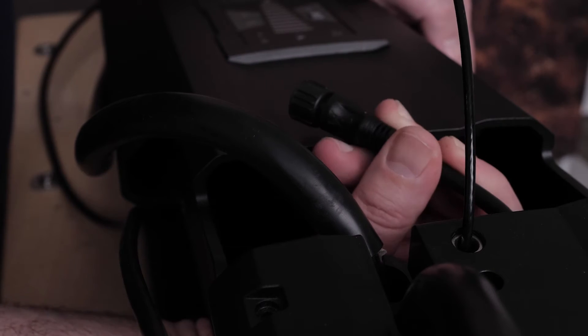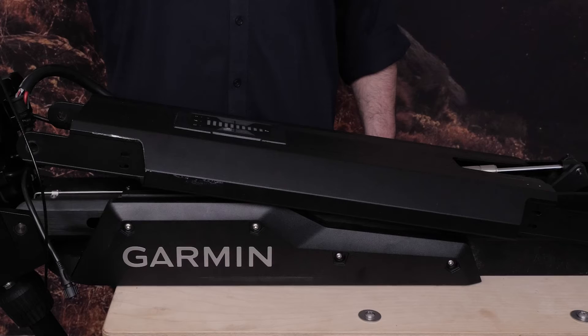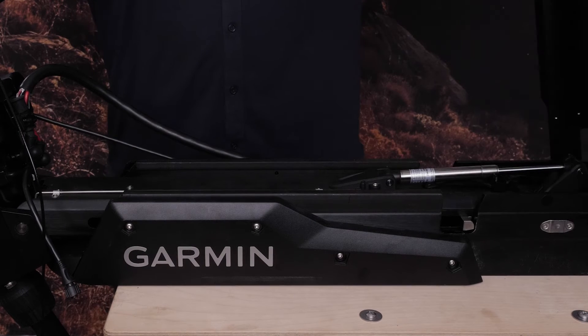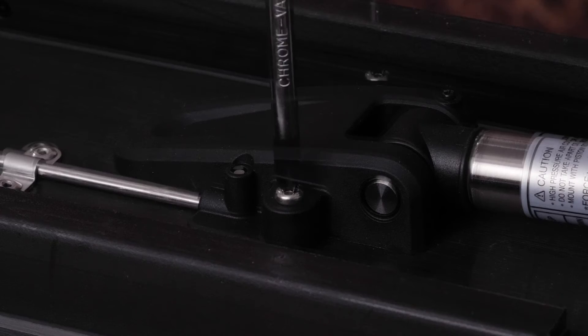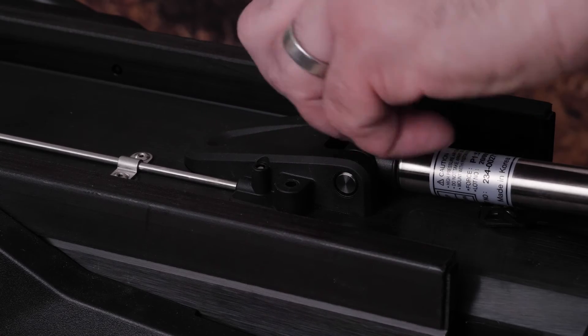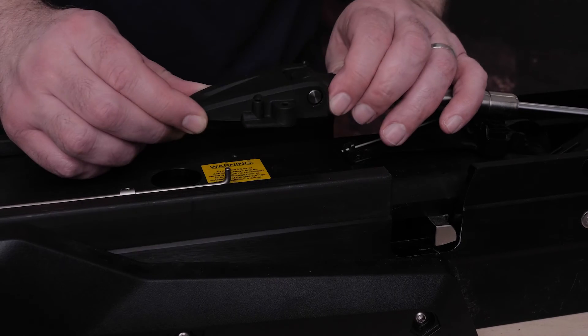Now remove the 6-pin data cable connected to the E-box. Lift the top of the scissor mount back, exposing the top gas spring. Remove the two screws — make sure to keep these screws once removed for reassembly. Then remove the upper gas spring from the rod.